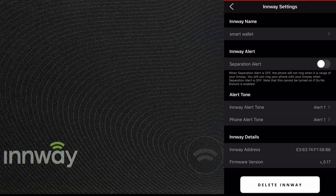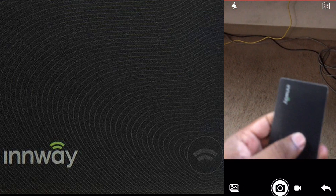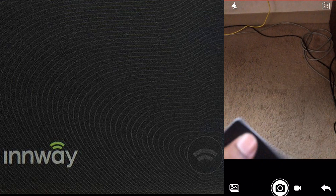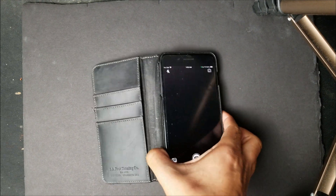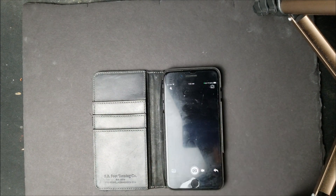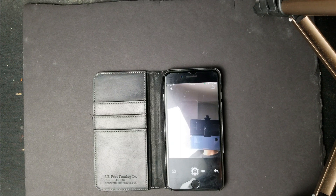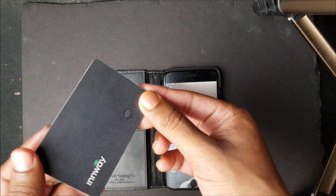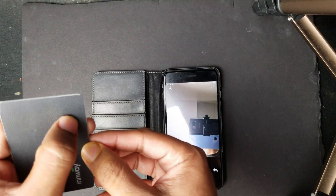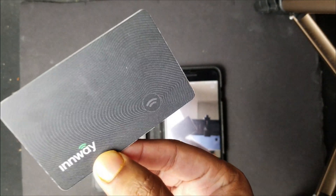The app also has a separation alert — if the distance between the card and the phone exceeds the set range, an alarm sounds so you know your wallet is missing. There's also a camera feature: the InWay card can be used as a selfie remote. Open the camera icon in the app, switch to the front camera, press the button on the tracker card, and the phone takes a photo — a very cool feature.